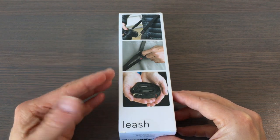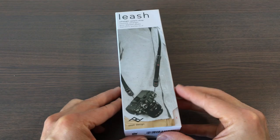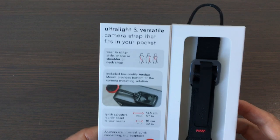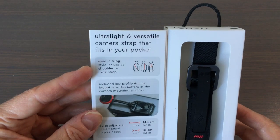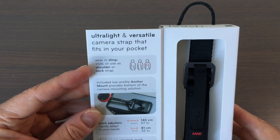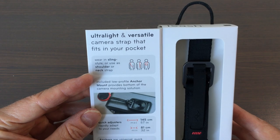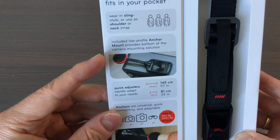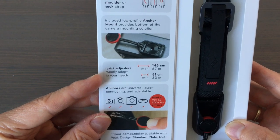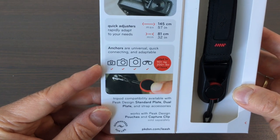Here we have some nice pictures, and then you can open this like that. You can see that you can wear it in three different styles: sling style, shoulder, or neck strap. Then here you can see the anchor mount and the length that you can adjust it to, and you can use it for different sizes of cameras.